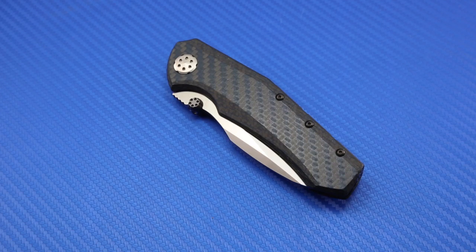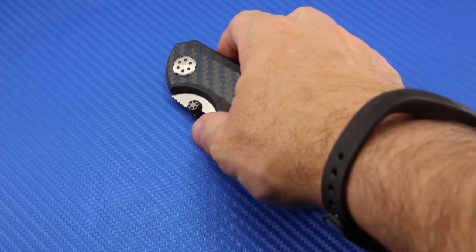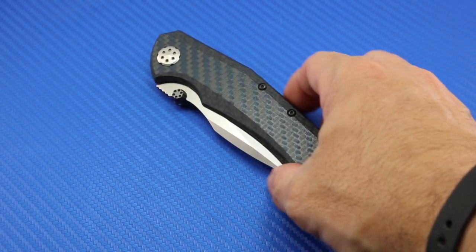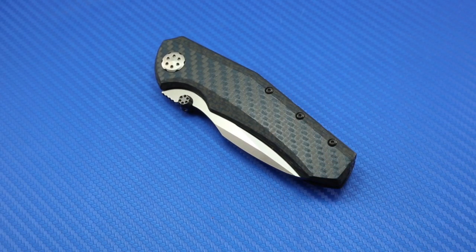The 0850 really is an extremely unique knife for Zero Tolerance, and I have to give them kudos as a company. Every year they push the boundaries, they do new and interesting and innovative things with design, with blade steels, putting out some of the top knives you can buy, some of the best value out there. Zero Tolerance as a company just continues to really impress me, and just about all the knives I own are Zero Tolerance knives at this point.